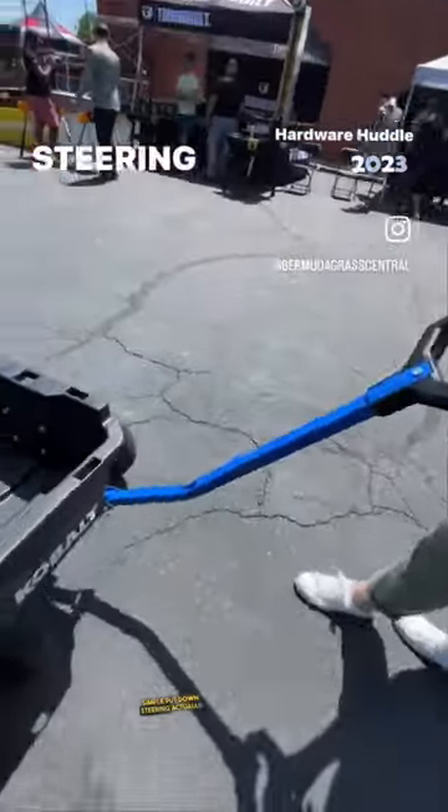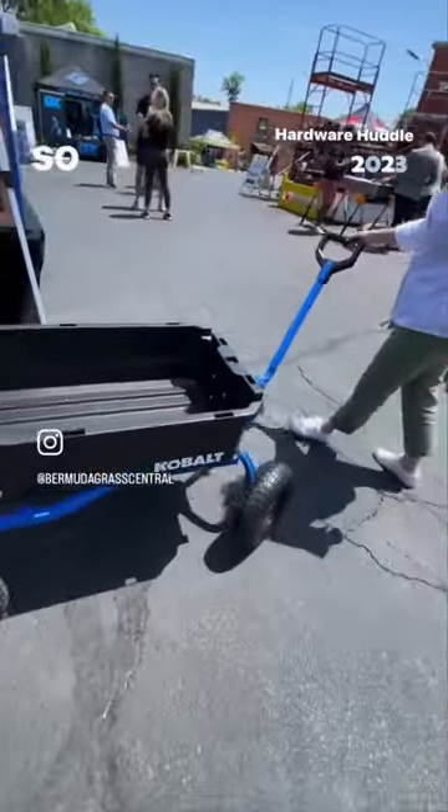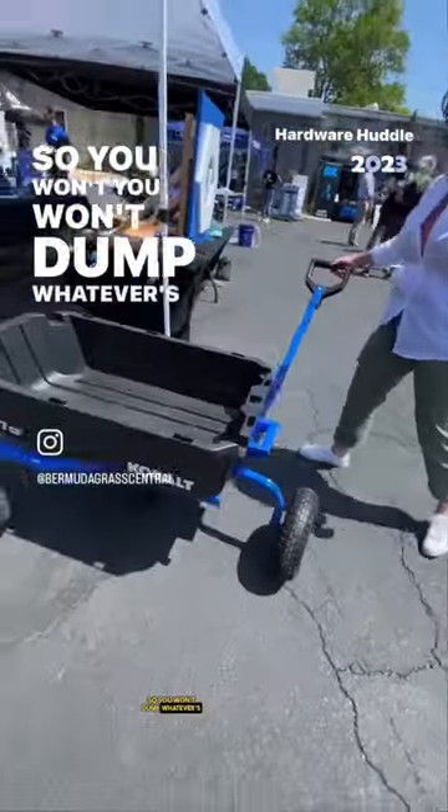Put it down. Steering actually spins 360 degrees and it will not tip over, so you won't dump whatever's in your cart.